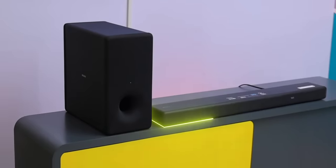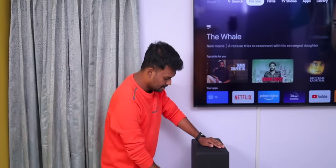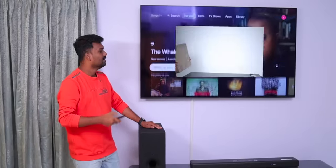Sony has a subwoofer and a soundbar. There are two surround speakers. There are many features that you can see here. Let's see a little bit. Let's see the unboxing.